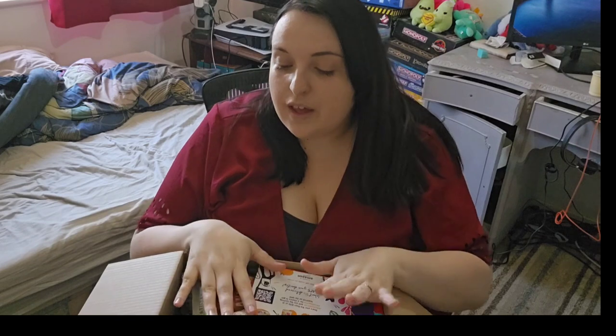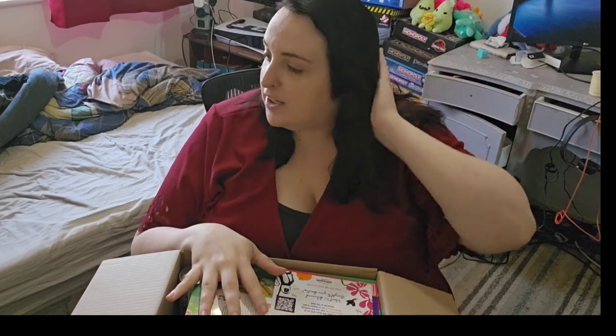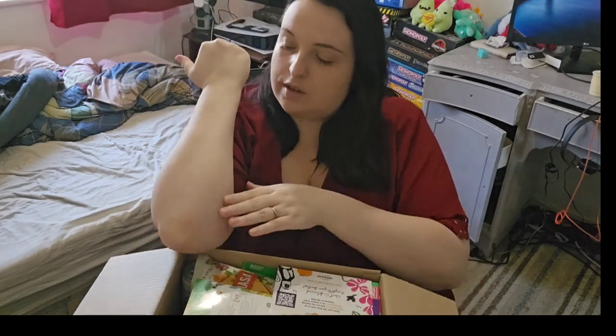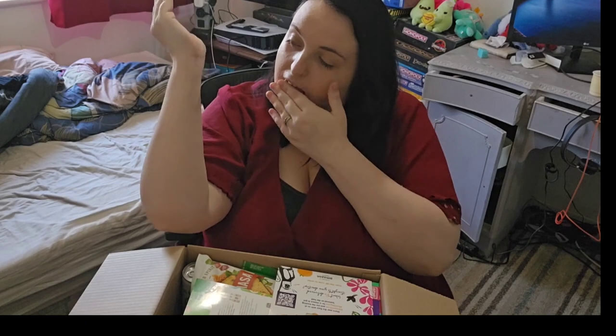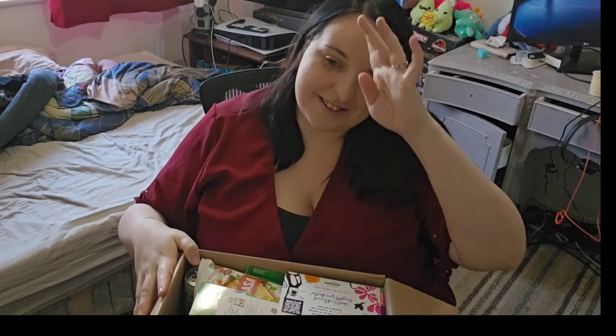We'll jump straight into it. Sorry if I play with my hair a lot - I'm really sweating. It's quite hot here in the UK, only like 27 degrees, but we don't have air con in our houses. It's really hot inside unless you get a fan, which I haven't managed to go out and get yet.